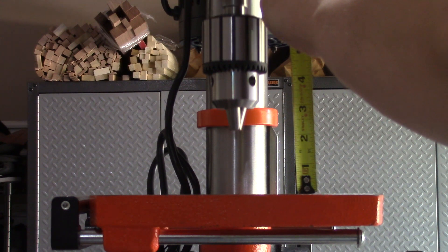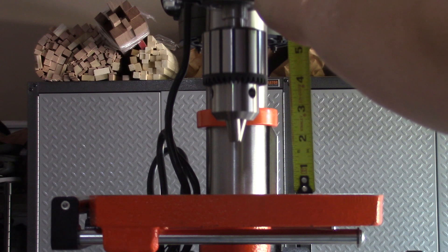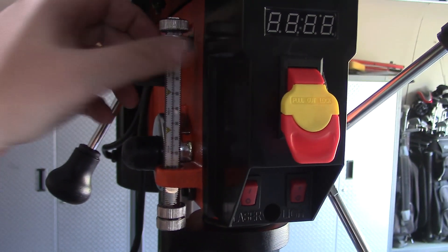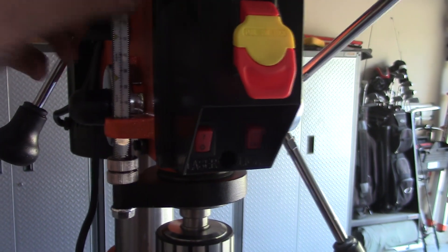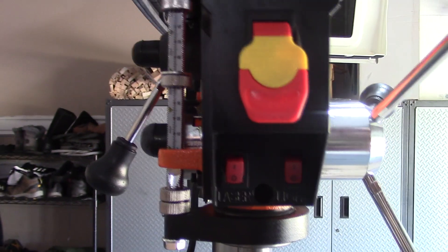The spindle has a travel of 3⅛ inches, which gives me plenty of room to make deep holes in my workpieces. There's a drilling depth gauge that can be easily used to stop the bit at a pre-measured depth, making it easy to do repetitive holes at the same depth on your projects.